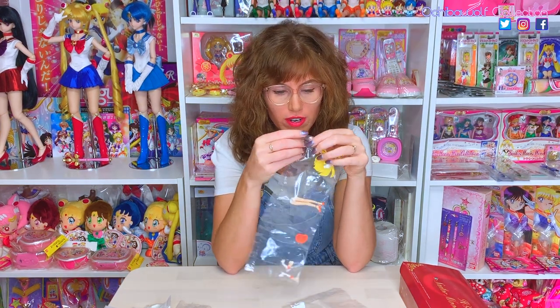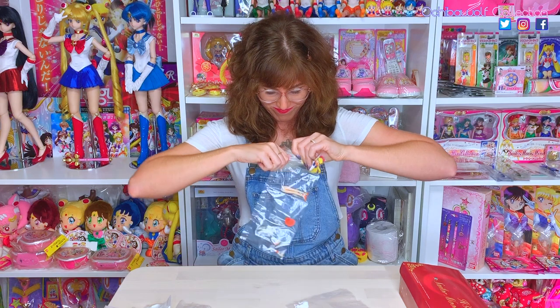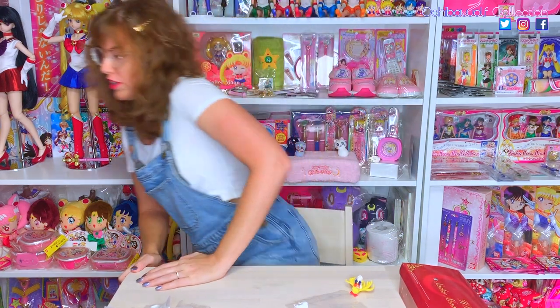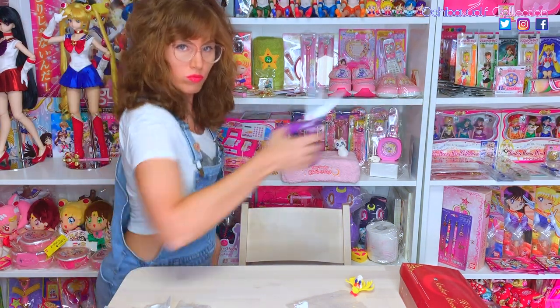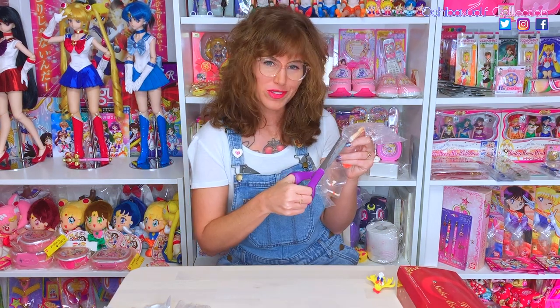Venus it is. I didn't bring scissors down — we are gonna have to do this by tooth and nail. I really regret not bringing scissors. Tip number one: if you want to buy this set, get some scissors because you don't want to battle with plastic. You have better things to do with your time. Things are going so much smoother with scissors, you all.